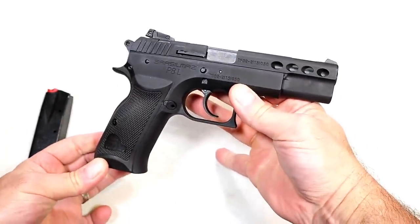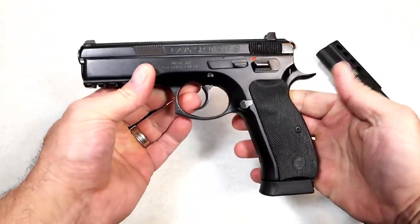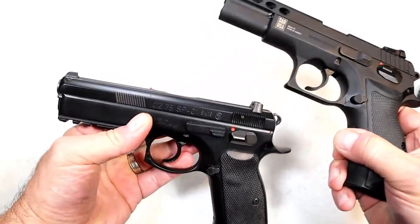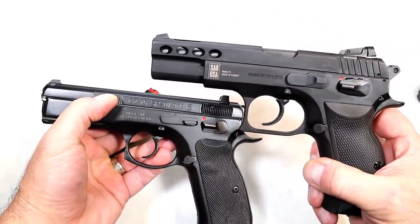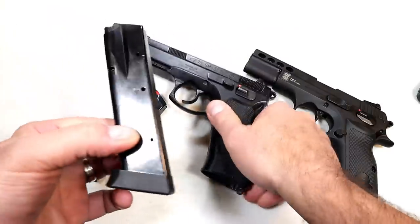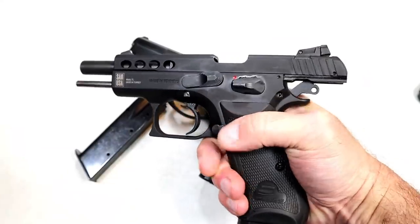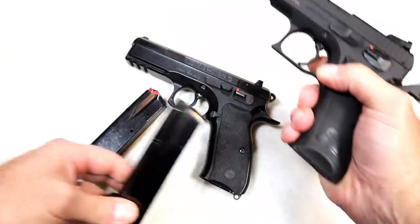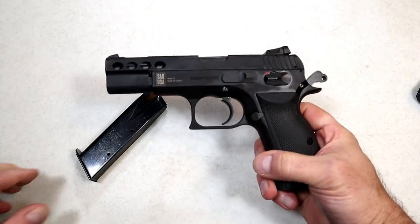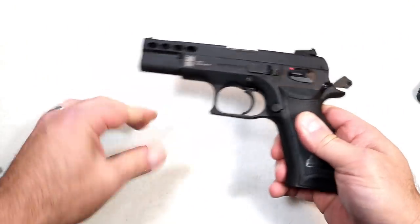It's a solid pistol, no question about that, and SAR USA is really on to something putting out some nice handguns. Here's the CZ SP-01 for comparison — it also has rubber grips and a 4.6 inch barrel. The CZ has a rail, the P8L does not. The CZ has forward serrations and vents in the slide. One thing to know is the CZ has an 18-round mag and it will work just fine in the P8L — so for all intents and purposes this is a CZ copy, as many manufacturers have done.